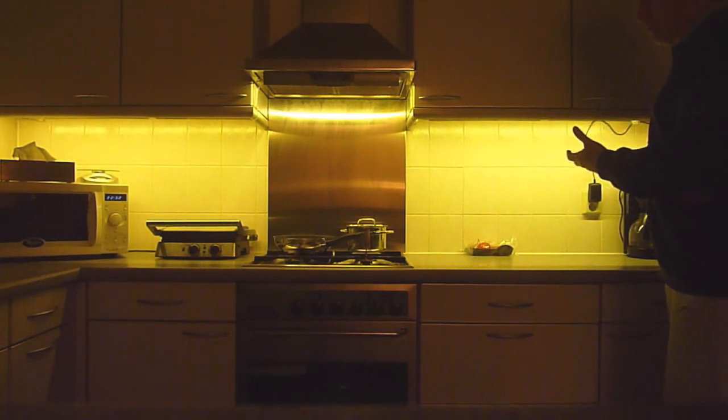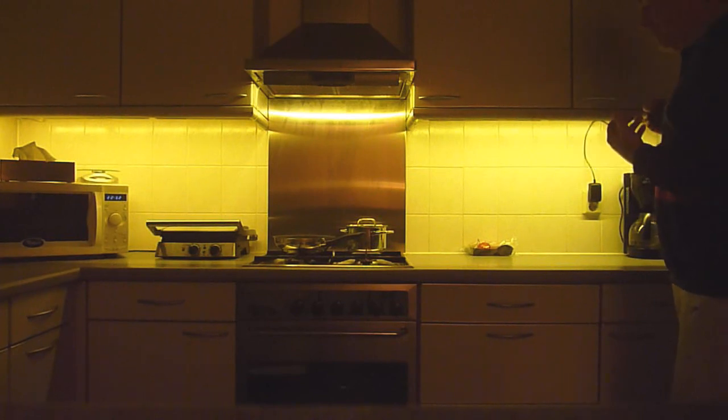This is one of the three states of the lighting — the state where the sensor is active. If I move away, after a certain amount of time the LEDs will fade off again. I can overrule the sensor and go to the always-on state by pressing the rotary encoder built under the cabinets.